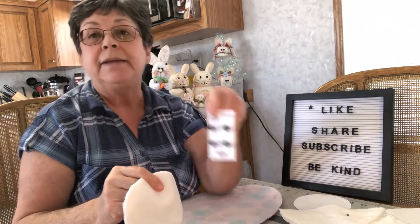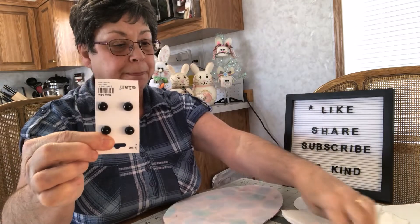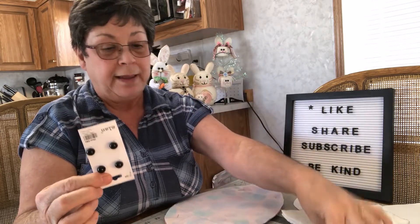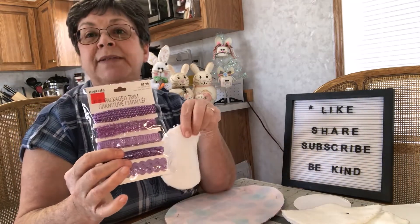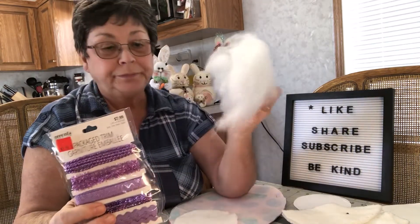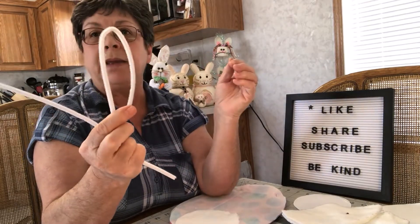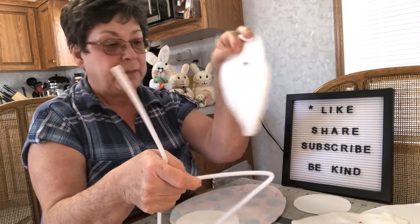We're going to need some little buttons for the eyes, so I'm using these little black buttons. We're going to need a needle and some embroidery floss. Then we're going to need some little embellishments to go around the face when we're done, some fiber fill to stuff him with, and some twist ties to go in his ears so that we can shape his ears when we get them sewn together.